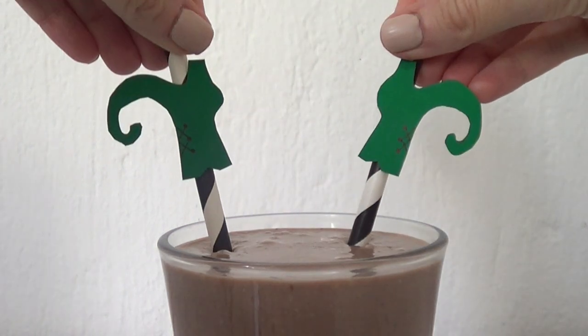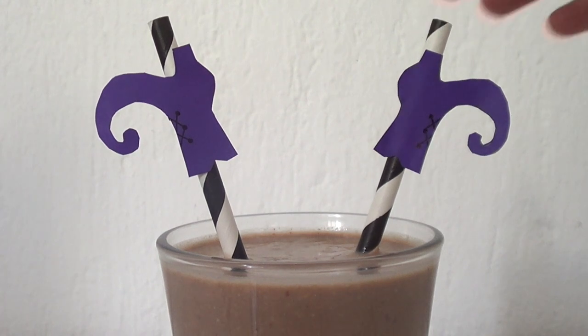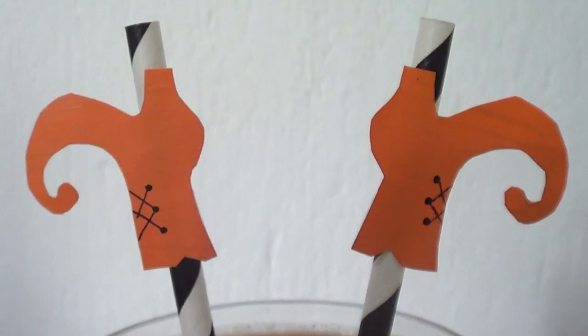Hey guys, it's Renee! Today I wanted to share with you how to make these boots Halloween straw decorations that you can use either for drinks or to decorate cupcakes.